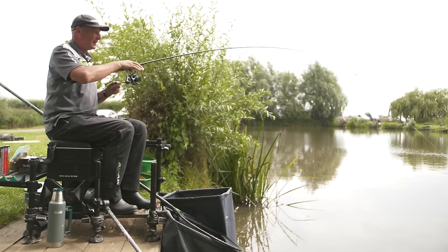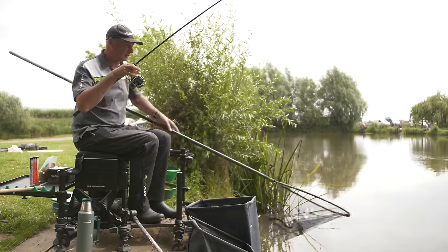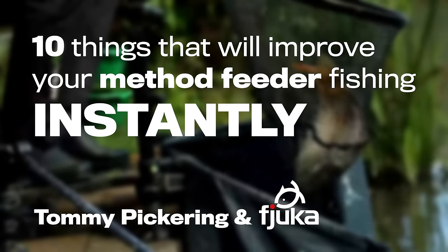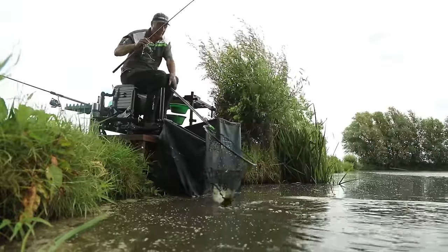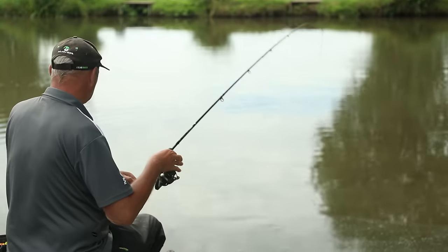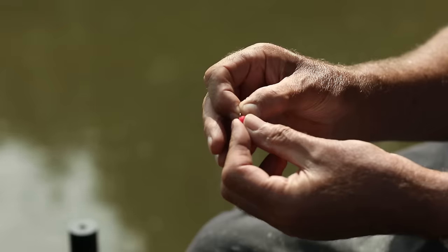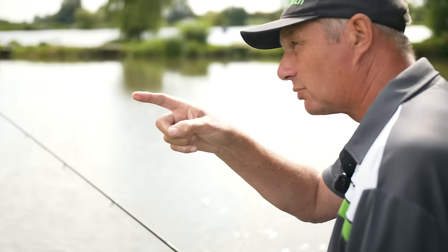I'm going to show you how I fill the feeders, with what and why. Different species, I have different lengths of hook lengths. Look at that lovely F1, yellow Fulker. The fishing under the far bank - why are we doing that? It's all about swim management. I'm going to show you my setups: the rods, the reel, the lines, the feeders, the hook baits, the hooks and everything. Trust me, you'll catch loads of fish.